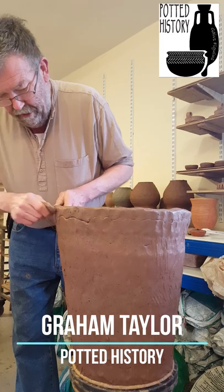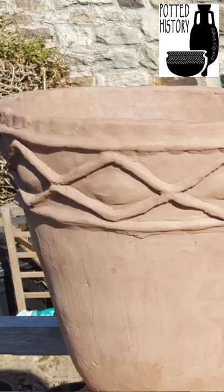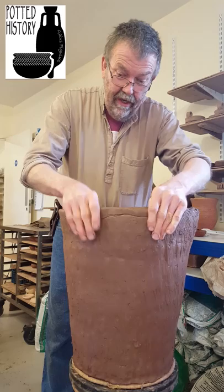It was suggested recently in an online blog that making a large or even medium size grooveware pot such as the ones that are found on Orkney could take several weeks. I have been building this one for the last hour and a half and I'm not finished yet — I'm about to add another coil in a few minutes.